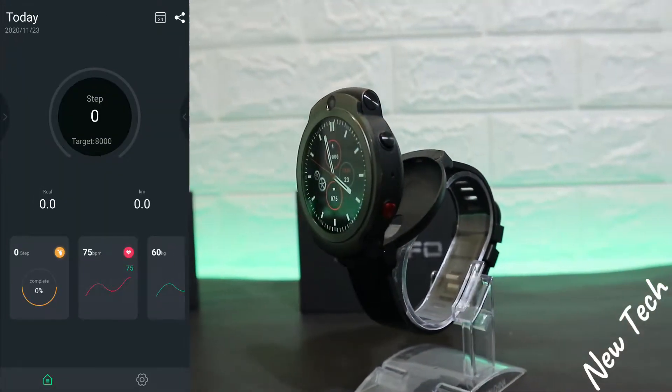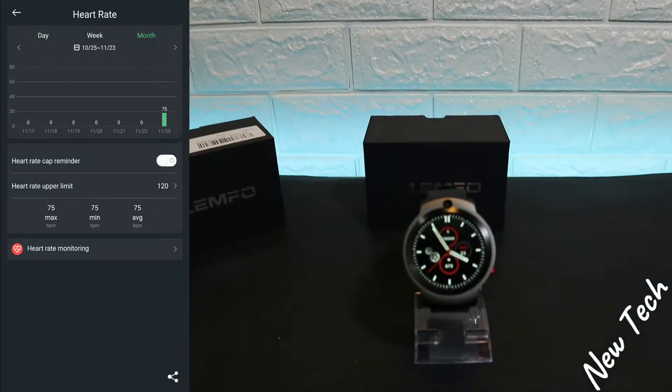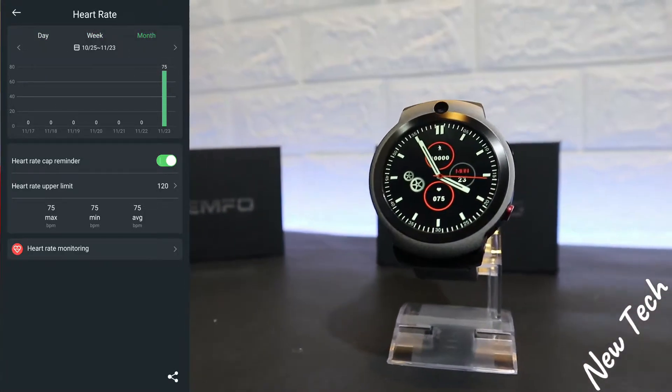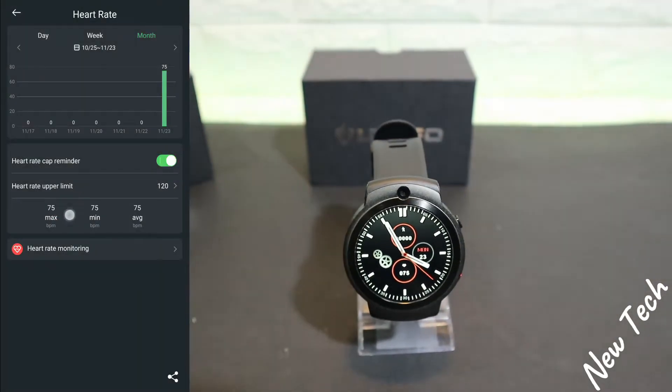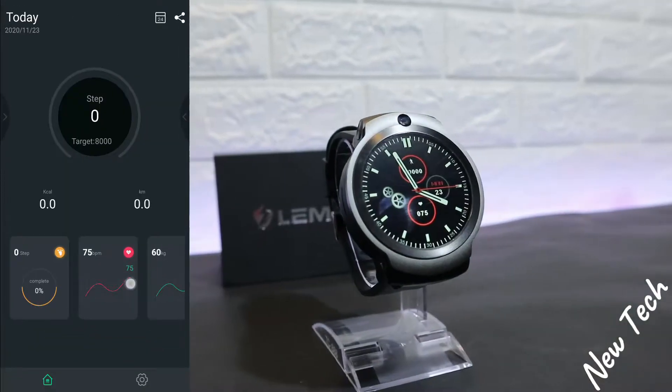We have statistics for steps — week or monthly — and information about steps. Same for heart rate: you can see day, week, or month. We have heart rate cap reminder, heart rate upper limiter, and maximum, minimum, and average heart rate. We can also measure our heart rate from the app.